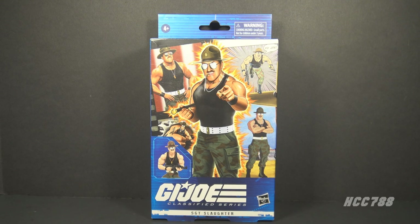Following up my review of Sergeant Slaughter version 4, I want to look at the G.I. Joe Classified Series Sergeant Slaughter. Finally, we have an official G.I. Joe Sergeant Slaughter in the 6-inch scale.